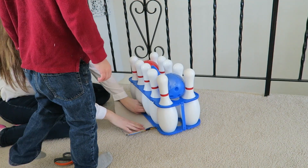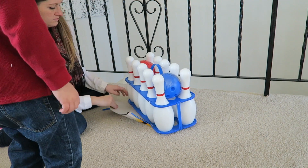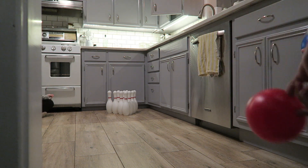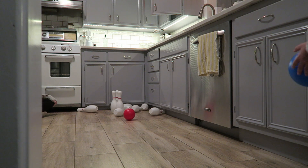Hi everyone, today we're going to be reviewing Staff's extra-large giant bowling set with carrying case. We got this set a couple weeks ago and our son, who is three and a half, absolutely loves it. He does not want to stop playing with it. We got it from a local Toys R Us.